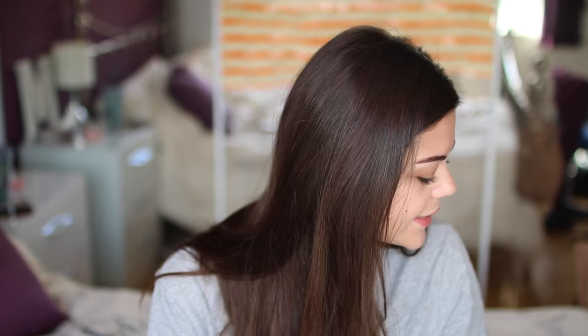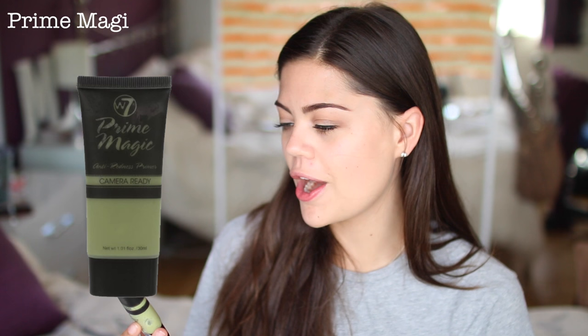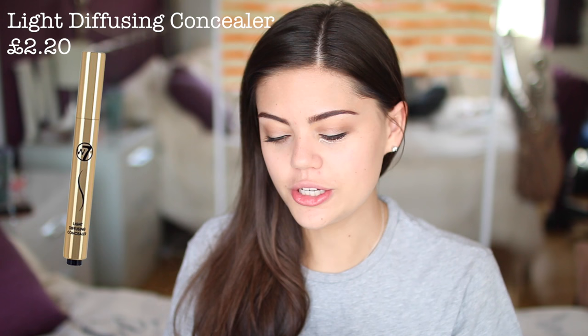I'm going to restart onto face because I'm running out of time — I'm getting ready to go out. So I have the Prime Magic Camera Ready Anti-Redness Primer. I don't have a ton of redness but I do have some spots, so I'm going to go with this anyway. This is very slippery and silicone-y — feels like Maybelline Baby Skin but it's green. Then I'm going to go straight in under the eyes with some concealer. I'm not actually going to be using foundation today; we're doing my everyday summer look with W7 products. This concealer is quite pinky, which I like for highlighting.